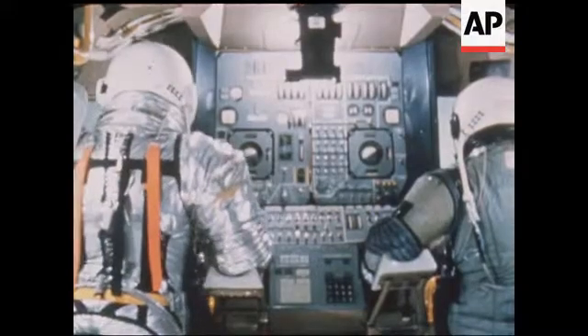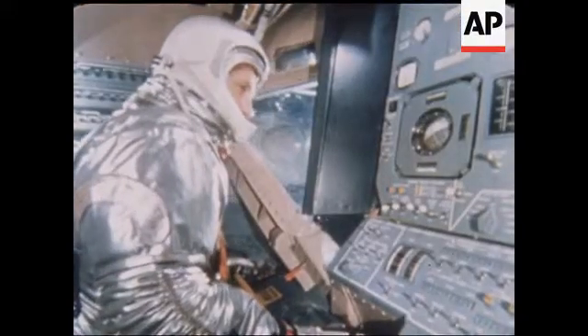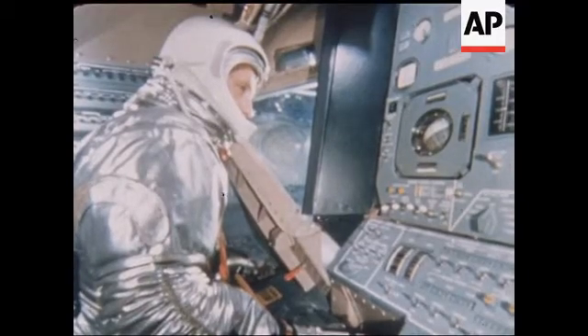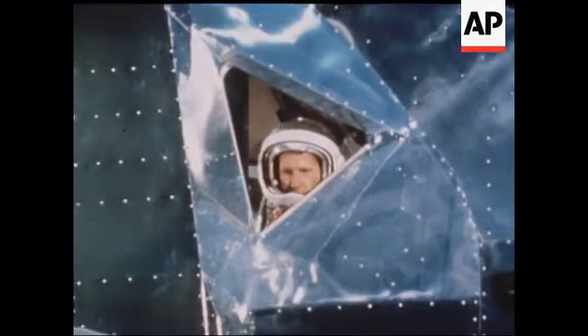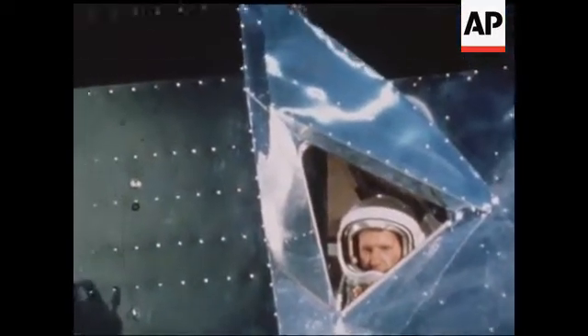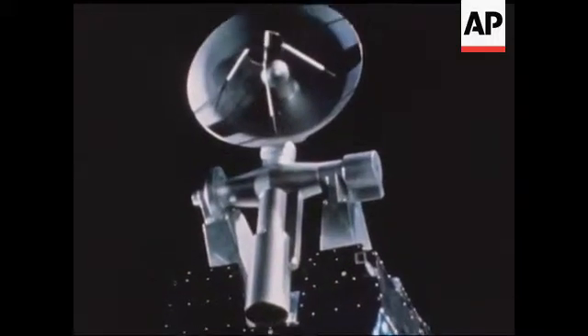This vehicle, designed and built to attain the major objective of the Apollo program, is the first manned spacecraft developed solely for use in outer space. From initial design by NASA engineers to overall completion by industrial craftsmen, it has taken five years to produce the lunar module.